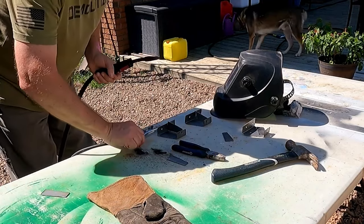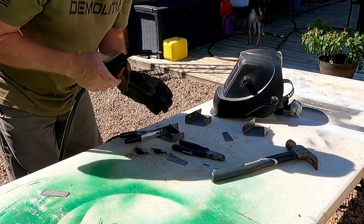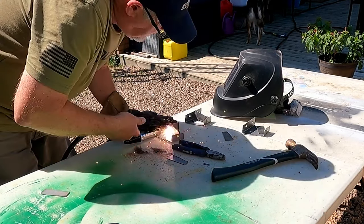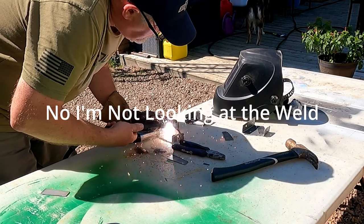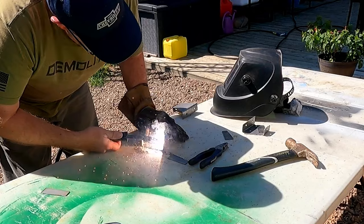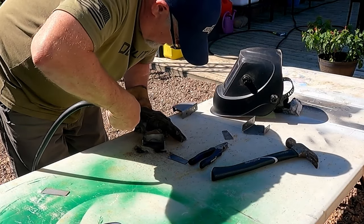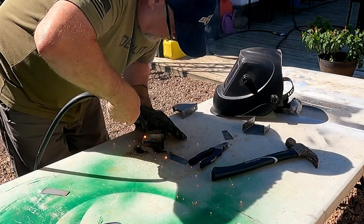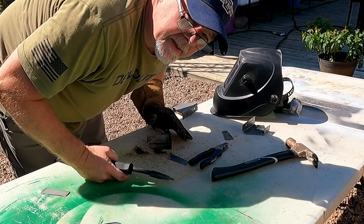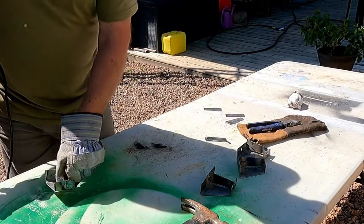Alright, we got our pieces cut. Let's weld them up — I'm just going to spot them in at first. Get the rest of these tacked up and I'll show you when we're done. Everything's welded up now — we just gotta clean it up.